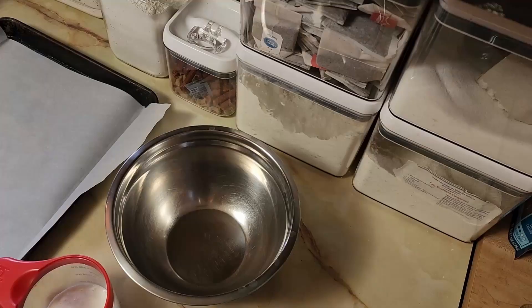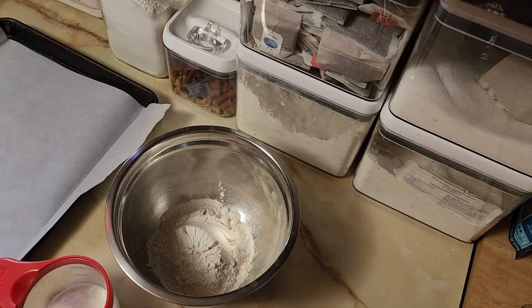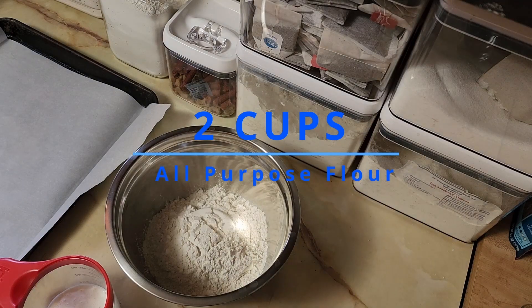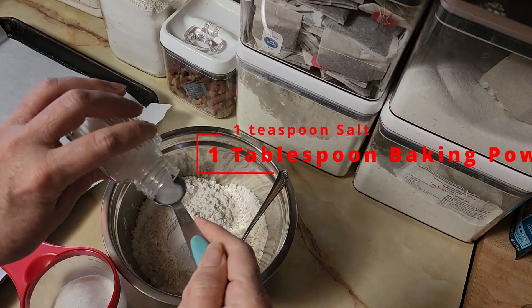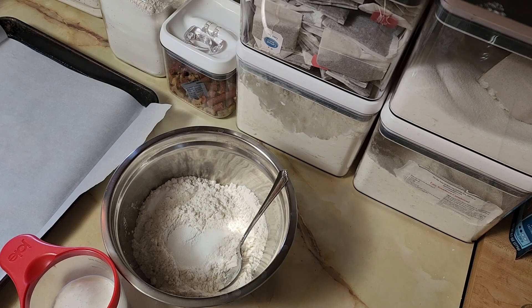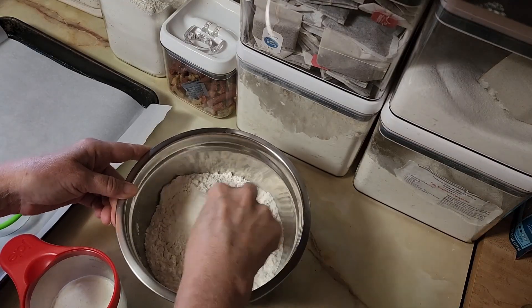We're gonna start with two cups of flour — just all-purpose, you don't need bread flour or cake flour or anything special. Then add a tablespoon of baking powder and a teaspoon of salt. Once you have the baking powder and salt with the flour, just mix that up real good and make sure it's dispersed in there.